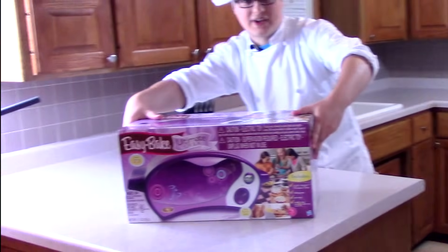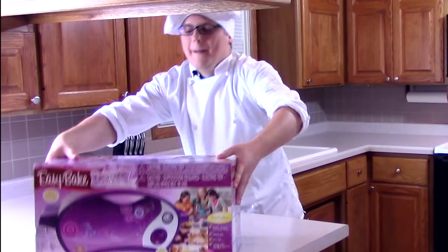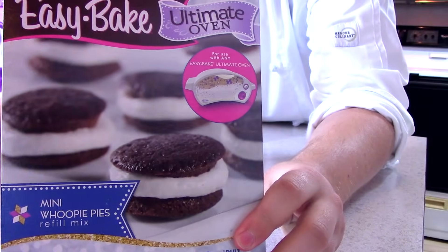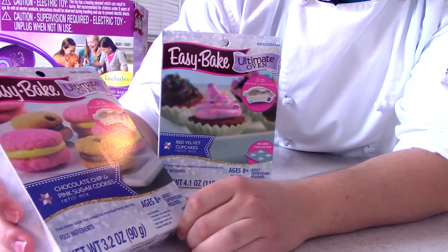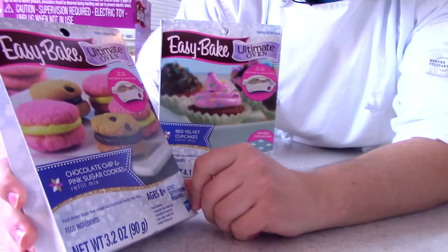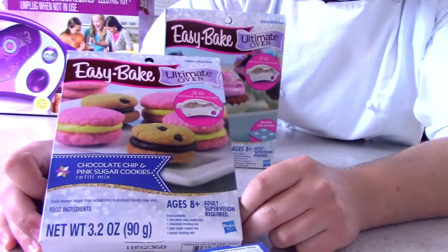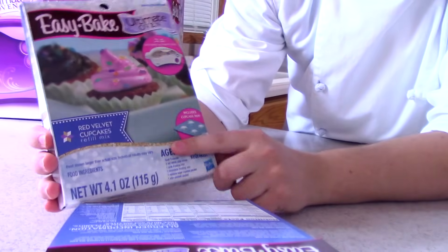In this video we've got — this is a big reveal. Are you ready for this? We got mini whoopie pies, that's gonna be our first... soup of the day. And we got chocolate chip and pink sugar cookies — these were sent actually from Martha Stewart herself. Thank you Martha Stewart for sponsoring Cooking with Chef Tronic. And we got red velvet cupcakes!